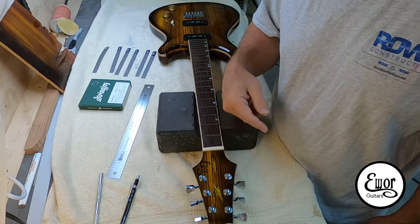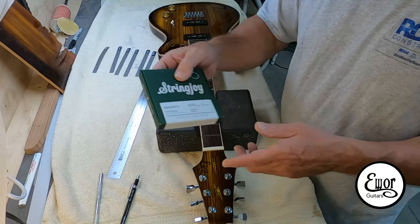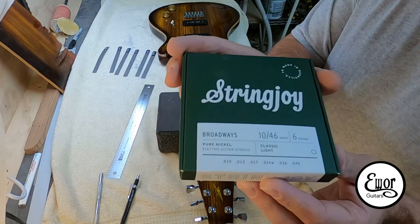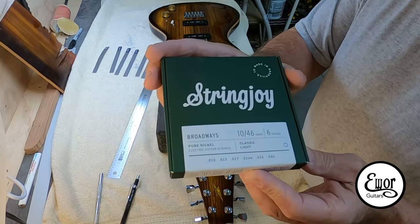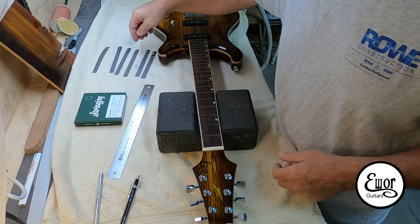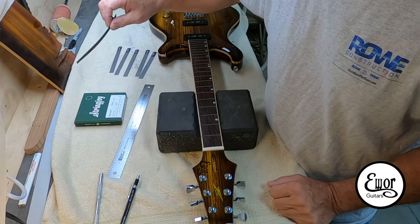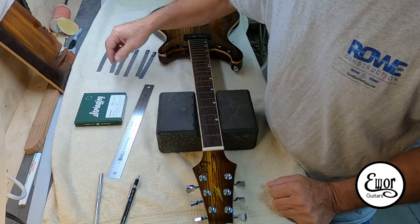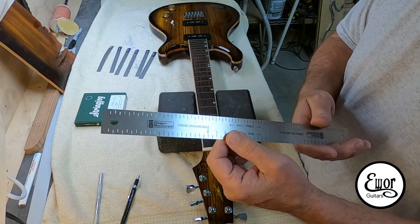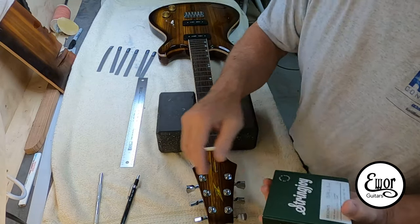Now it's time to slot my nut for the strings. The strings I use I buy from String Joy — they're handmade up in Nashville, Tennessee. They're really excellent strings; these are Broadways, pure nickel, 10 to 46. For doing this I've got my nut slotting files — they go from 46 down to 10, from StewMac. I've also got my string spacing gauge; once I mark the two outside strings I'll use this to mark the remainder of the strings.